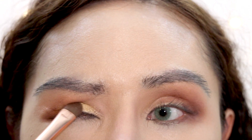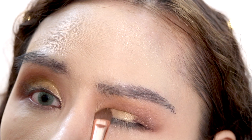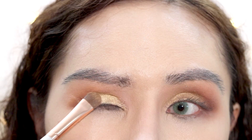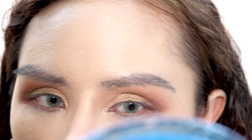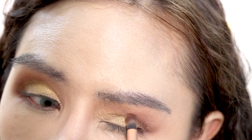Then I'm going to take the shade called Butter Cake and pat it on the lid — the color payoff is intense! Colourpop never disappoints. I'm going to spray it with Fix+ to see if the shade can get really foiled, then pat it on the lid. Then I'll take the brush with the chocolate shade again and add some more chocolate to make it a little more defined.